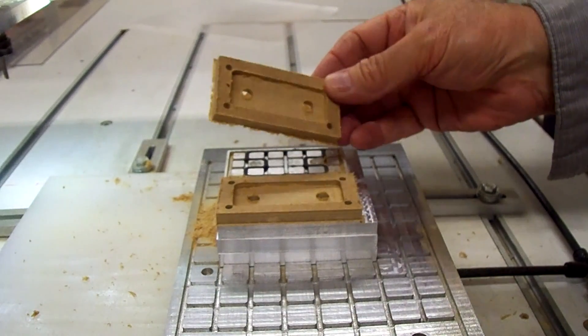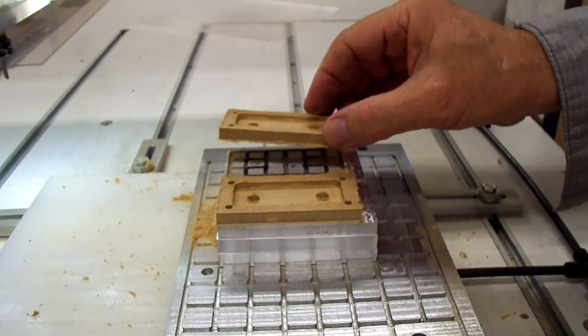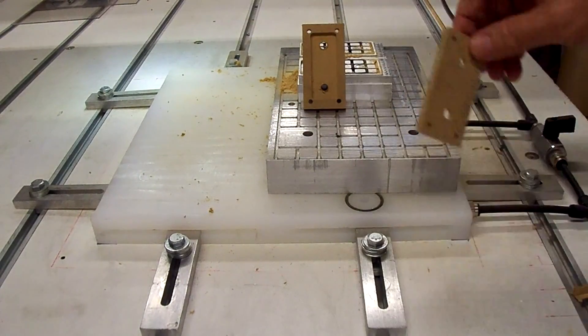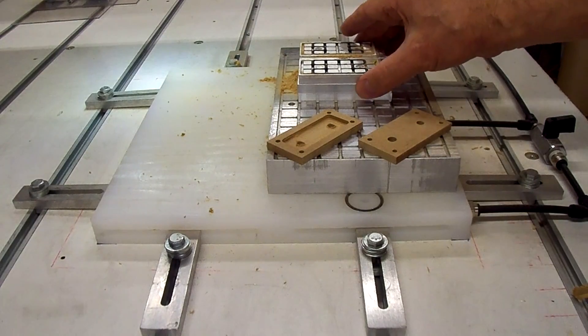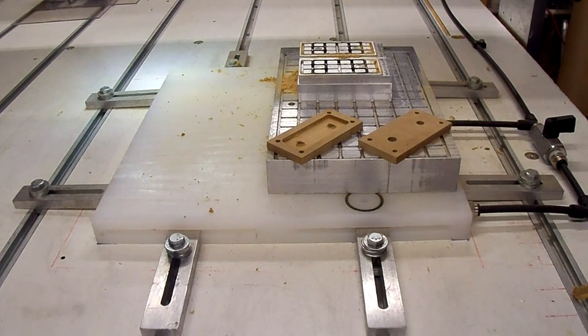Looks like it turned out pretty good. Let me clean them up on the sander and take a closer look at them. Here are the finished pieces — it turned out pretty good. So I think this project has been successful, even though we had some setbacks and some screw-ups. Everything turned out pretty good. It took a while, but I think these will come in handy. We'll make some more plates for different parts. I think it's going to be alright. Thank you all for watching.